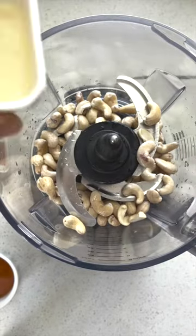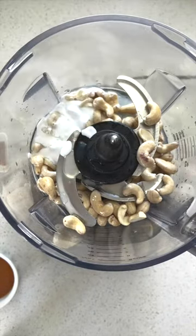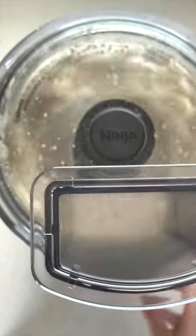I'm so excited to show you how to make these cheesecake stuffed strawberries — and they're also vegan! In a blender or food processor, combine cashews that have been soaked overnight along with melted coconut oil, lemon juice, maple syrup, vanilla extract, and a little bit of coconut milk. Blend for about two minutes.